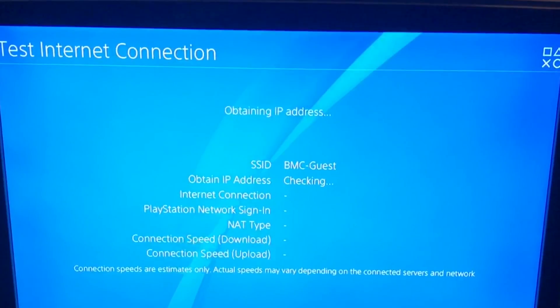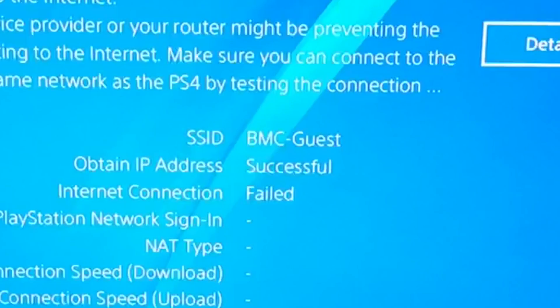Although it will fail the connection to the internet, it still gets a WiFi connection from the PS4 to the router on the college network. All we're interested in at this stage is that we obtain an IP address.